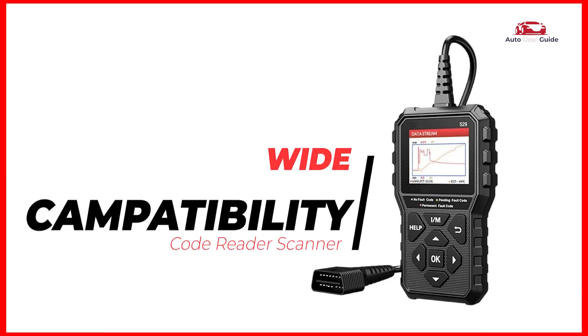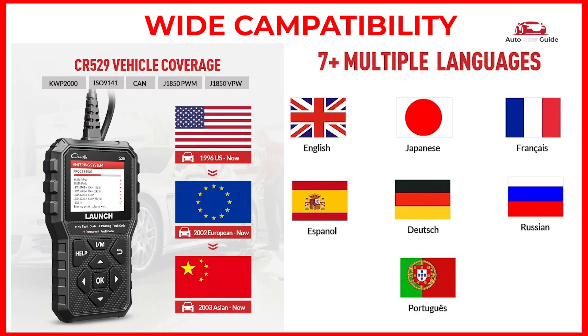Wide compatibility: it works with most OBD2/EOBD compliant vehicles, including most U.S. vehicles from 1996 till now, most European vehicles from 2002 till now, and most Asian vehicles from 2003 till now, both domestic and foreign.